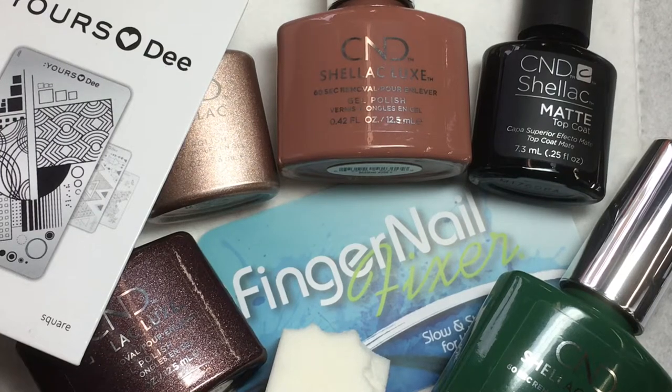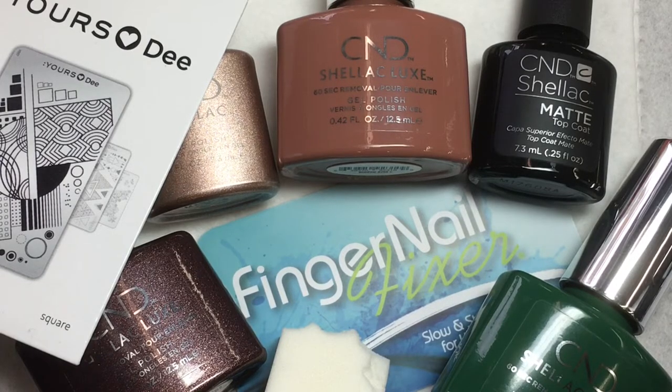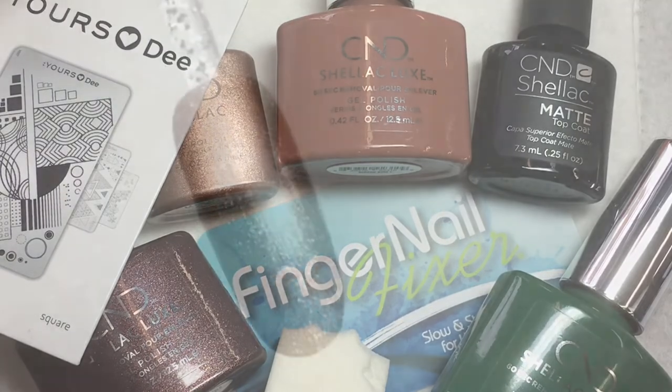Hi, welcome to another Fingernail Fixer video. In this video, let's look at a really fun way to take a camo style design and add something to it.